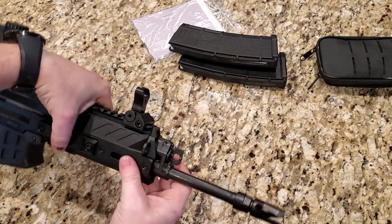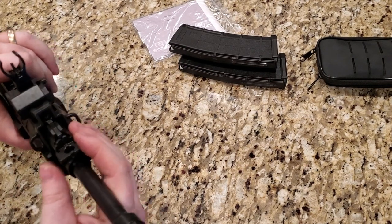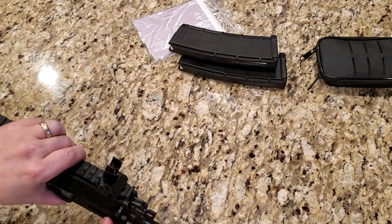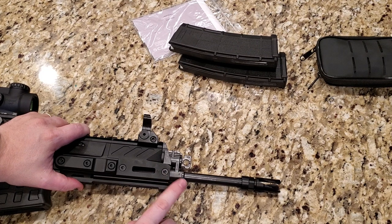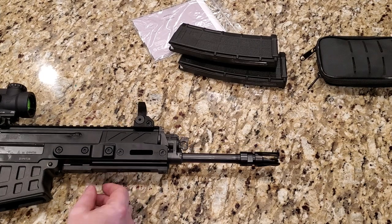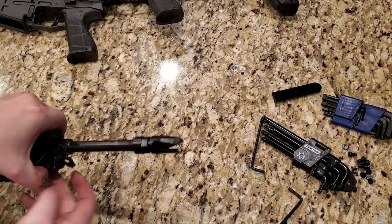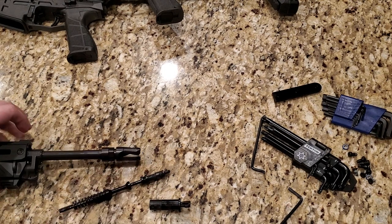So moving forward, this is your gas tube and gas settings. There are three settings — you simply turn it like so. The settings are: one for normal, two for suppressor, and zero is off. You can actually turn the gas off and essentially turn this into a bolt action if that's what you wish. To get to zero, you go past one and two, press the little button, turn it one more time, and you can remove the gas tube that way.